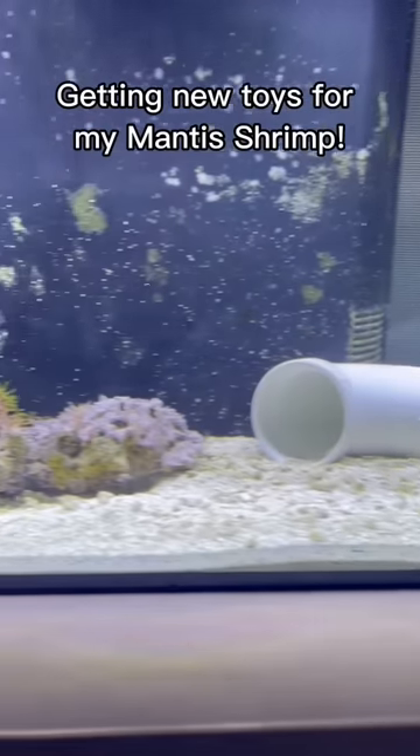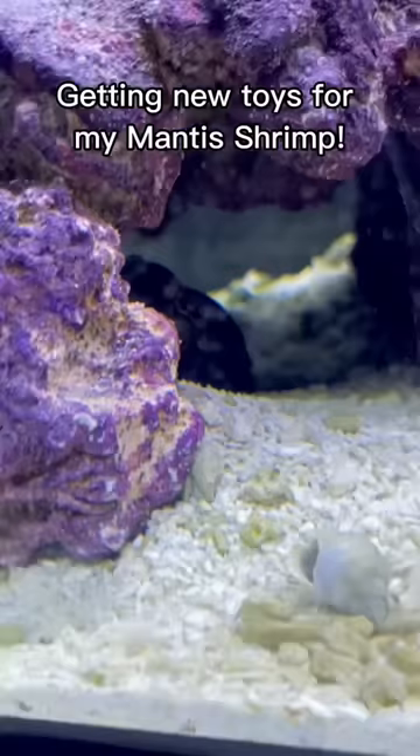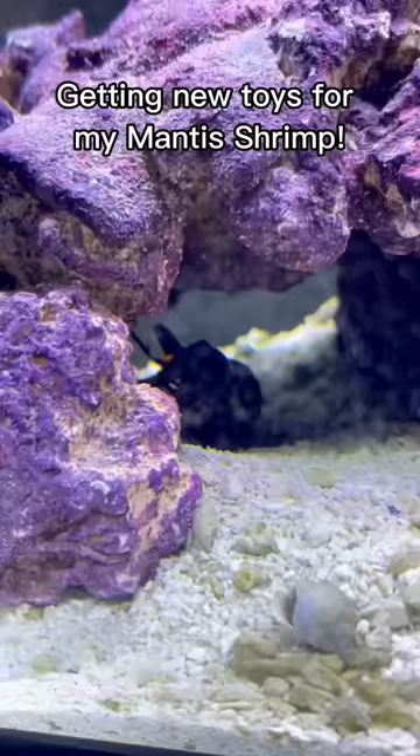So I was looking at my new mantis shrimp's tank and I was like, it's so boring in there. Where are all the shells and toys? He needs toys. So I had to do something about it.